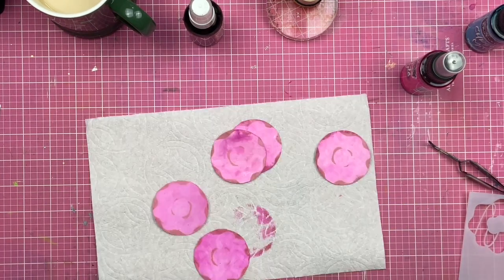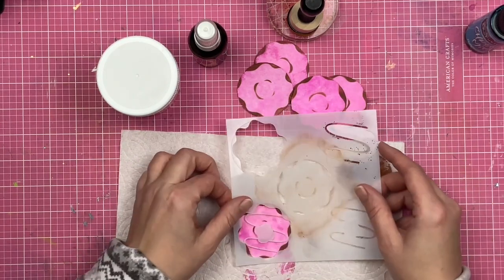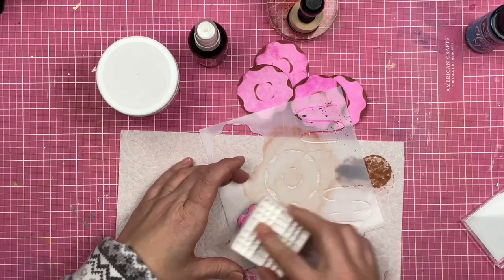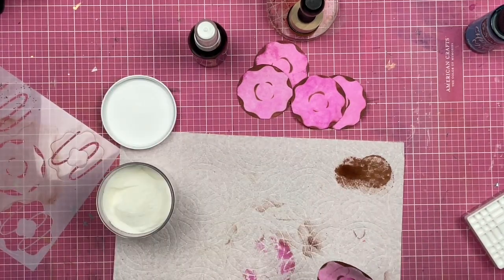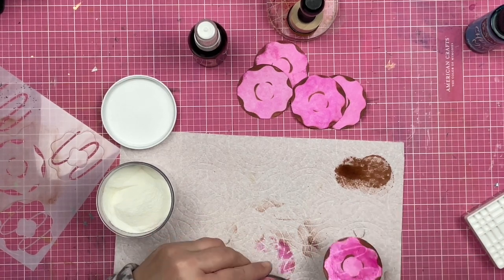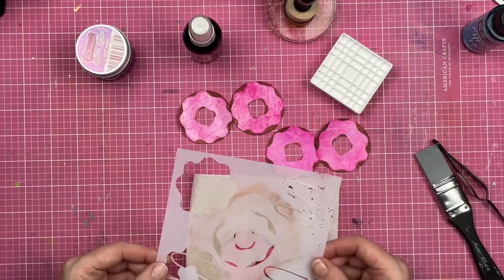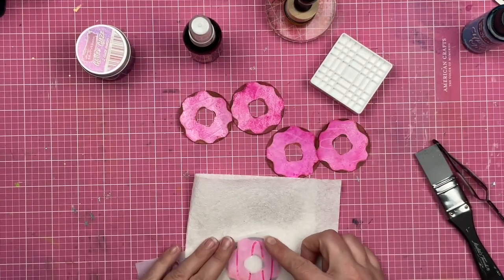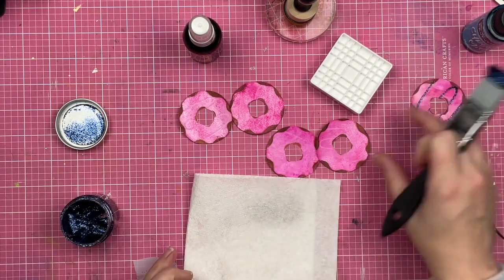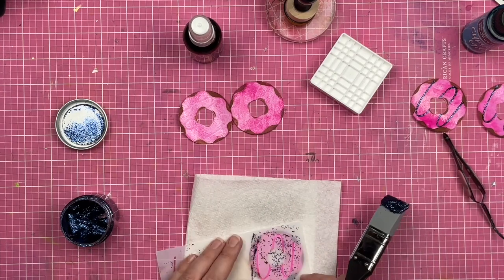YouTube videos are really easy to edit out the messy parts — unless you're like me and you're messy all the time. Now that I've got that pink color on top of my donut, I'm going to take my embossing pad and emboss through the stencil so that the entire glazed area is glazed except for where the little line goes. I did fussy cut the center out of those donuts — I edited that out. But I leave in the mess. Now I'm going to take my glitter glaze and go through my stencil to get the lines.